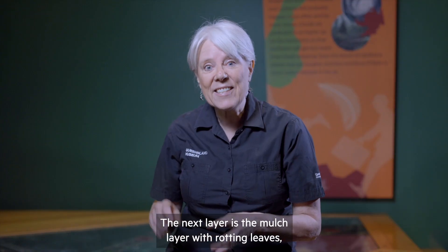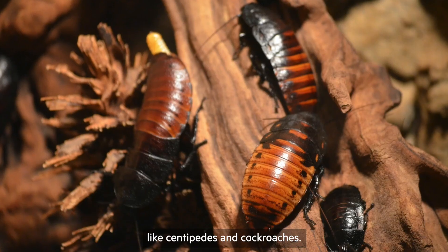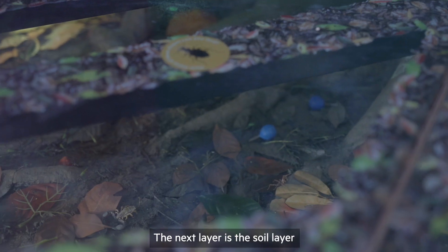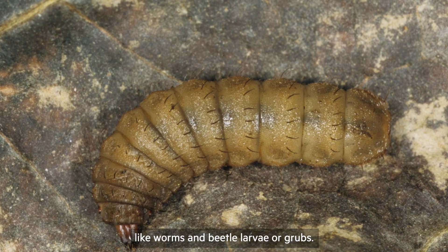The next layer is the mulch layer with rotting leaves, and here you find animals that crawl, like centipedes and cockroaches. They're flatter and they have shorter legs. The next layer is the soil layer, and that's where you find the burrowing animals like worms and beetle larvae, or grubs.